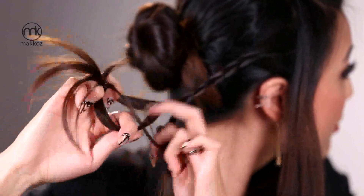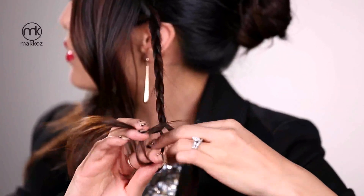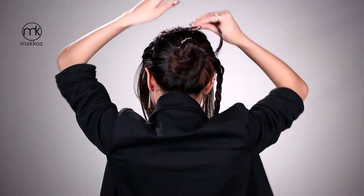Then gather the sections of hair by the temples and create a braid on each side. Cross the braids over the top of the bun and pin them in place.